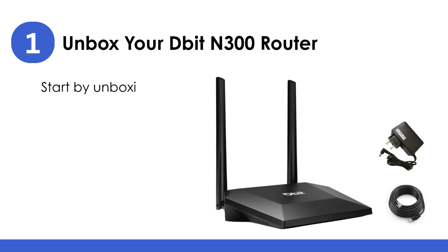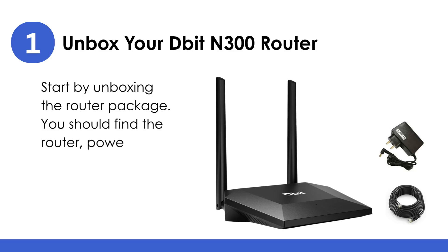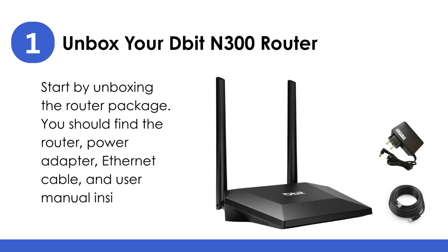Unbox your DBID-N300 router. Start by unboxing the router package. You should find the router, power adapter, Ethernet cable, and user manual inside.